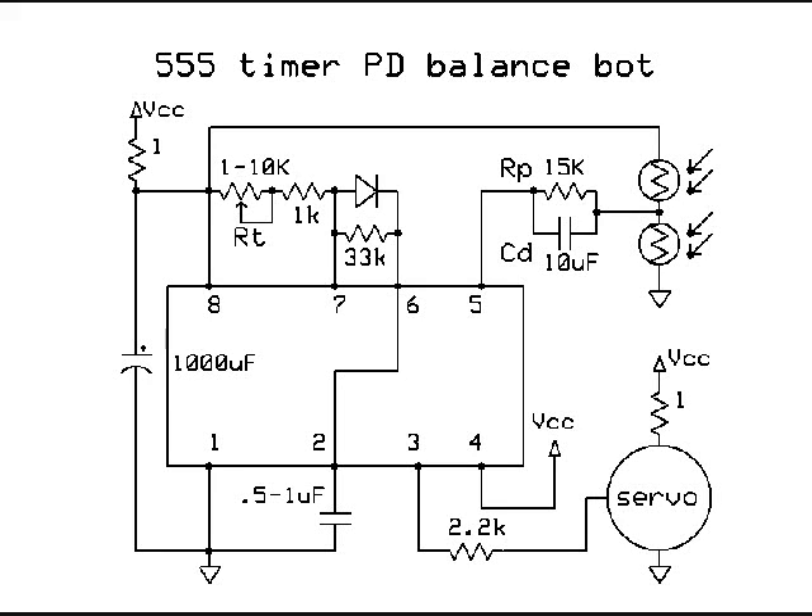Here is the actual 555 timer PID servo controller we'll be using in this circuit. You can see at pin 5 we have a few photocells — LDRs — that are going through RP, which is 15K, and CD, which is 10 microfarads. That's a good place to start.